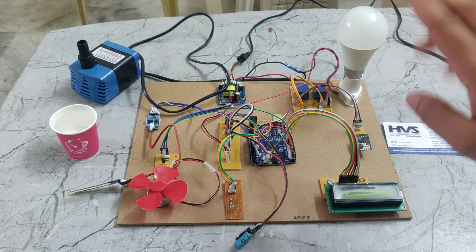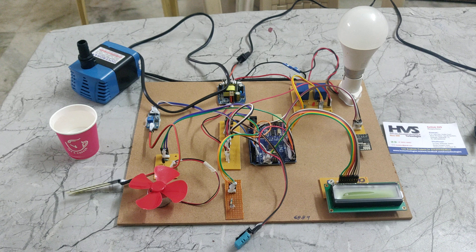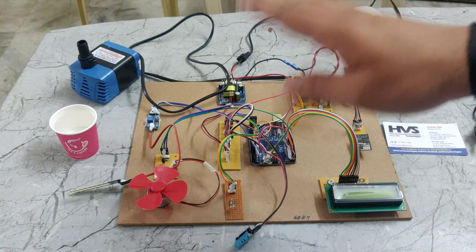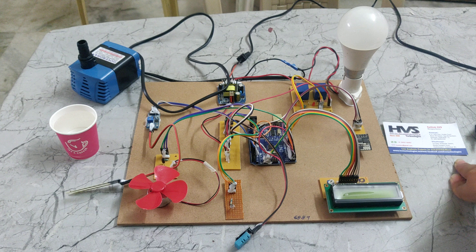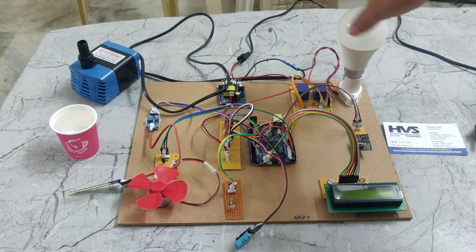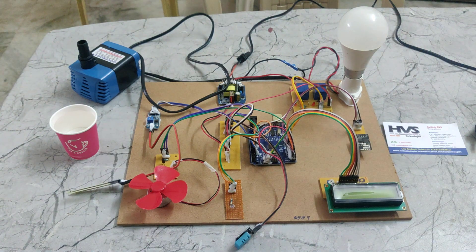Again, the 230 volts power supply is parallelly given to the bulb holder and the 230 volts AC pump. The neutral will be connected to the AC power supply, but the phase will be connected between the relays. One relay phase will be connected to the bulb, and another phase will be connected via relay to the AC pump.